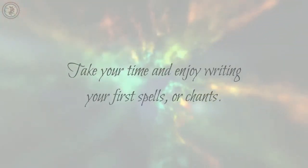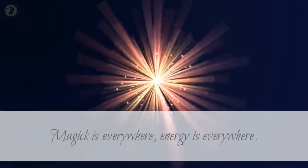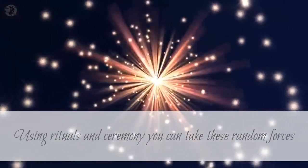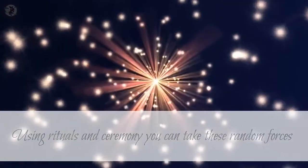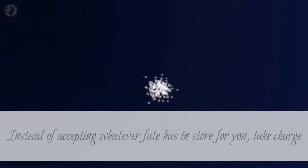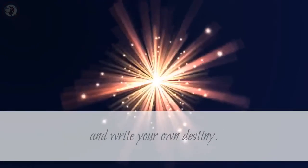Take your time and enjoy writing your first spells or chants. Magic is everywhere; energy is everywhere. Using rituals and ceremony you can take these random forces and make them work to your own benefit. Instead of accepting whatever fate has in store for you, take charge and write your own destiny.